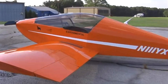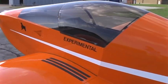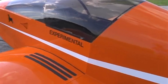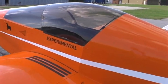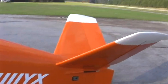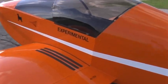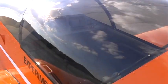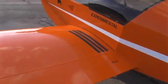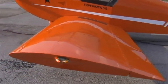Here we are again making video number two of the airplane. Last time it was cold out, now it's about 95 degrees in Atlanta. I'm going to show you some of the aspects I've incorporated into YX number 82. It's got 33 hours on it now and everything's running pretty good. We'll come into the cockpit in a little bit — let's just walk around the airplane and take a look at some things I did when I built it.